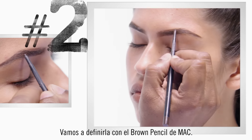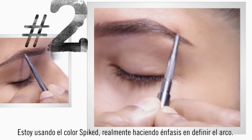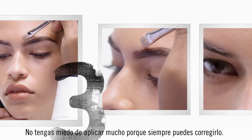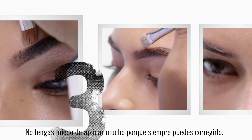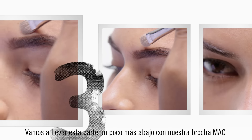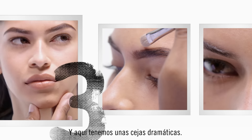We're going to define it with MAC's Brow Pencil. I'm using the color Spiked, and you really want to define that arch. The arch is where you really get that drama. Don't be afraid to apply too much, because you can always correct it. We're going to bring this down a little bit here with our MAC brush to kind of balance that brow. Now those are some dramatic brows.